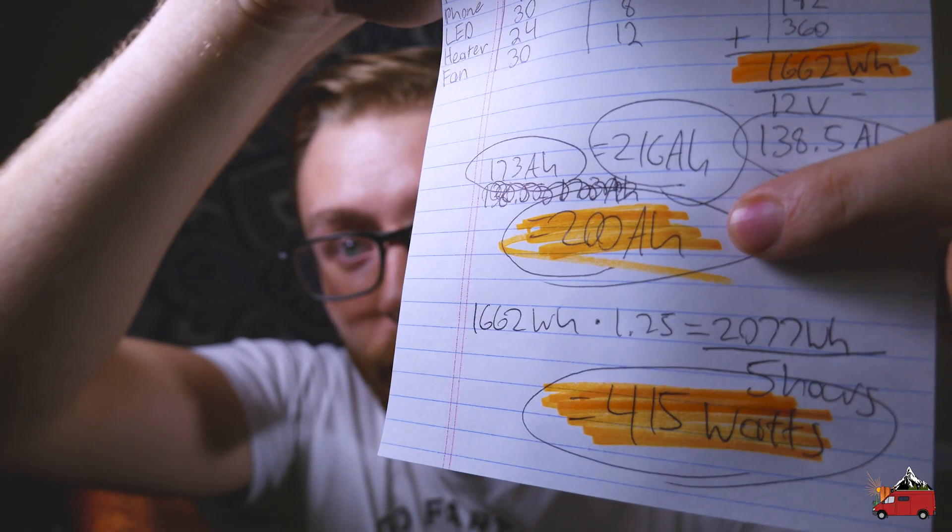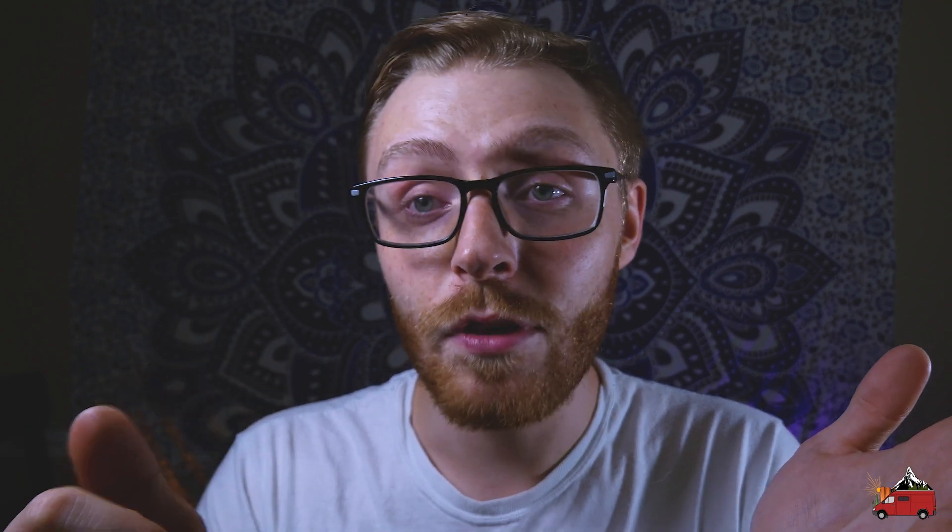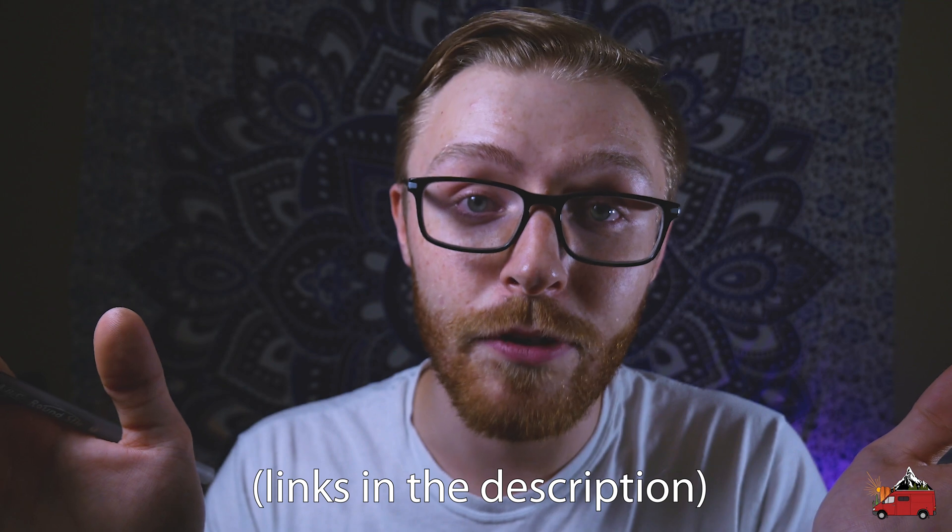For my setup, I've calculated I need a 200 amp hour battery bank and about 400 watts of solar panels. Now you have a basis to start planning the rest of your solar system. One thing worth noting: you don't have to get all your power from solar. You could run a generator, or use an alternator charger to connect your vehicle's alternator to your house batteries, so any time your vehicle is running it uses that excess power to top off your batteries.